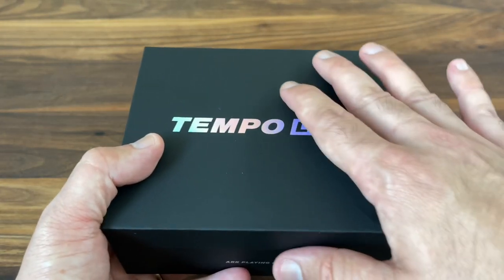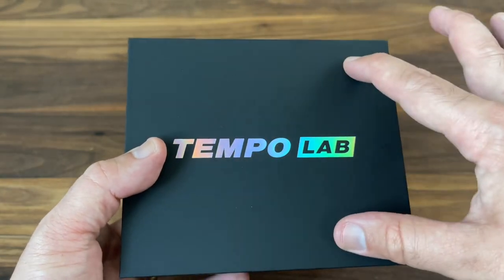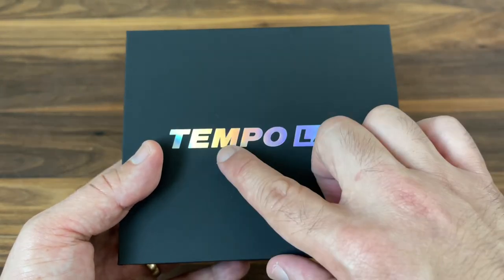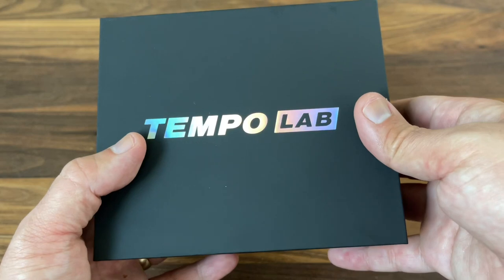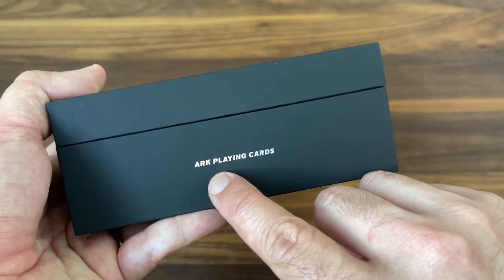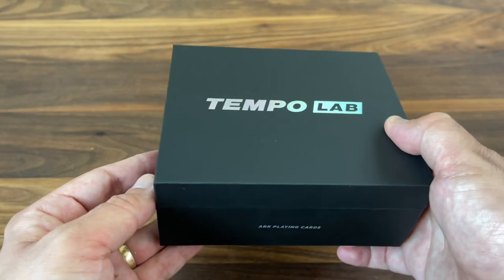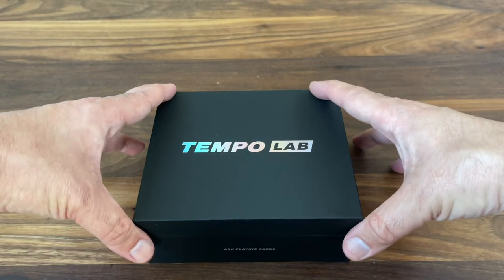The outer box is really simple and clean. It's all done on this black matte finish, almost like a soft touch finish all the way around it, and then has small touches of holographic foil that just gleam with that rainbow effect. You have Tempo Lab on the top of the box, and then in really small letters just Arc Playing Cards on the front, and nothing else on any sides of the box. It's a very nondescript looking box, but you get into the unique packaging as you open it up.